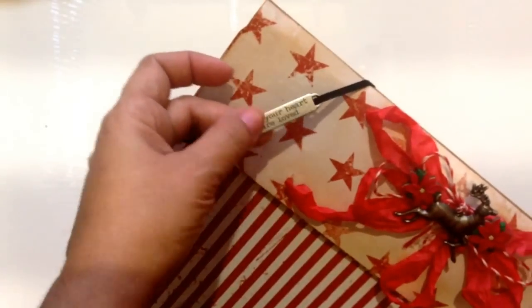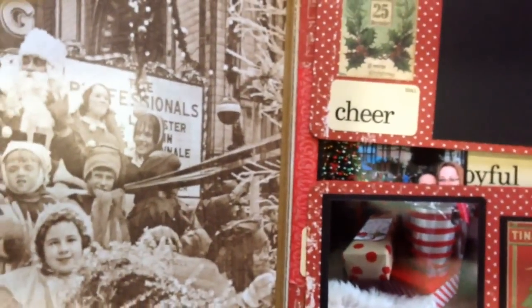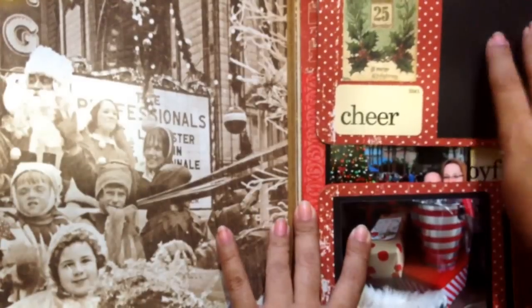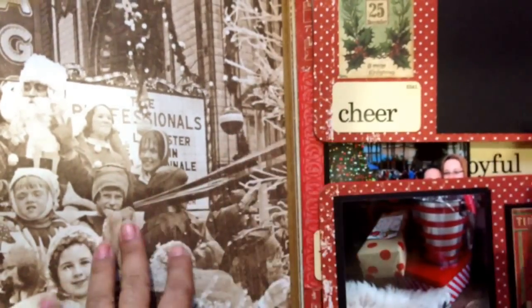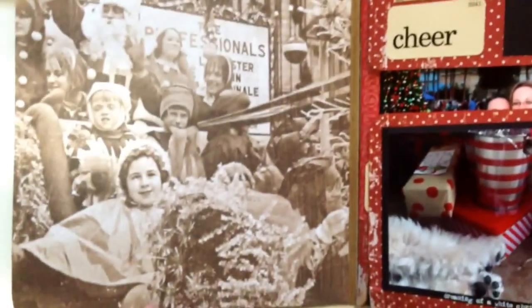I inserted an insert here and a metal embellishment in the elastic band to make it more pretty. Like I said, these are my Christmas pictures for this year. The album opens like this and some of the papers you can't even cut because the pictures are so beautiful.